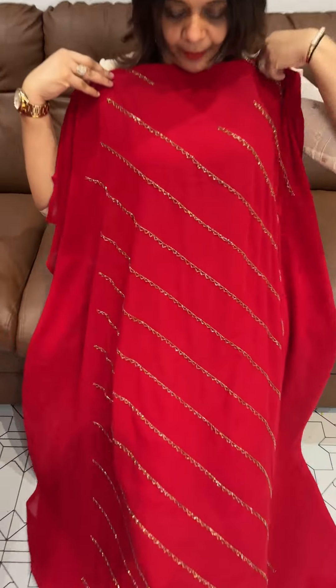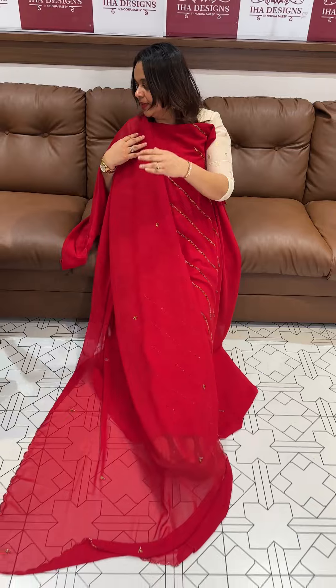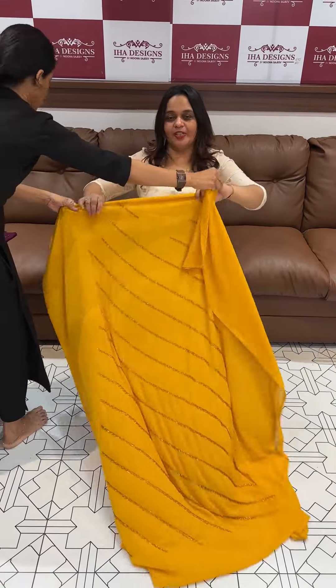Next one is chilly red. Beautiful red color with this work. Dupatta with same color shantone pants. Price is 1950, ready for dispatch with express delivery.